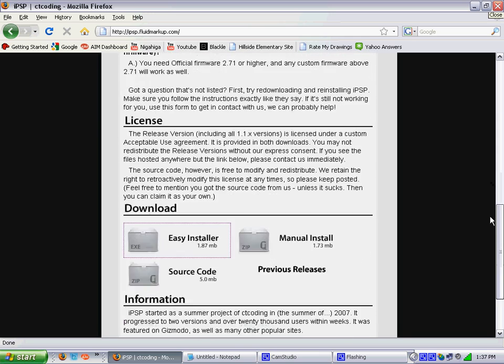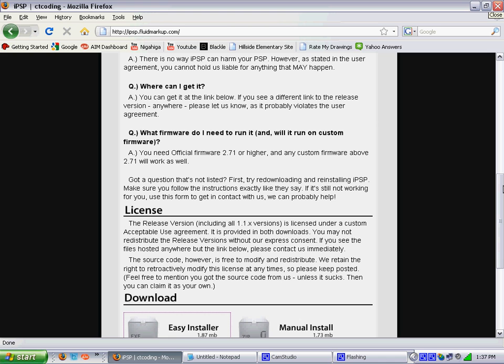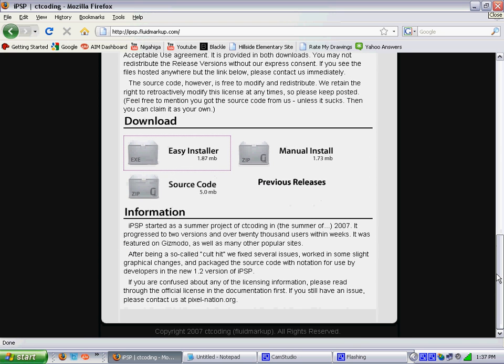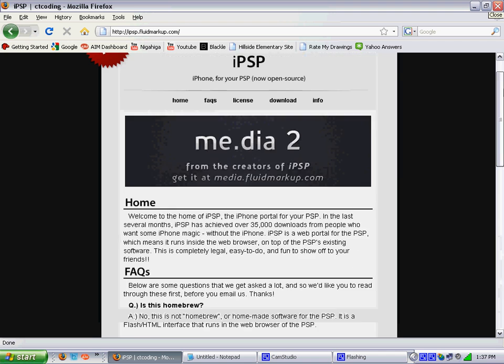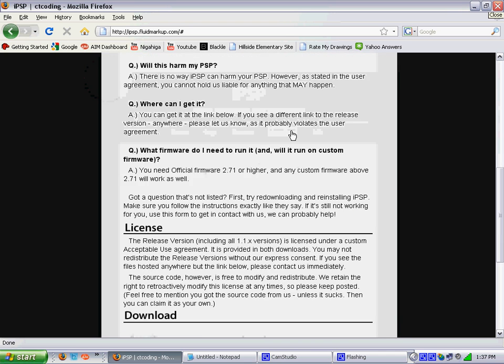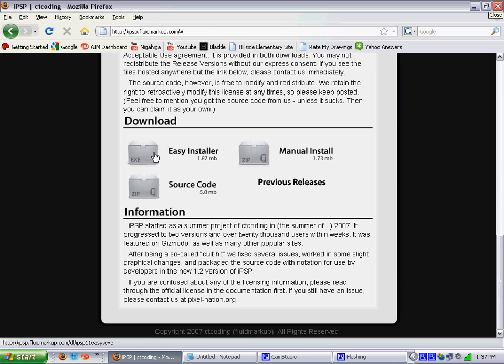You do not need very high or new high-tech firmware. All it has to be is official firmware 2.71 or higher. Any custom firmware above 2.71 will work as well. If you are lazy and don't want to scroll down, you just click on download and it scrolls down for you. Today I am going to show you how to do the easy installer — of course the easiest one — so I am clicking on that.